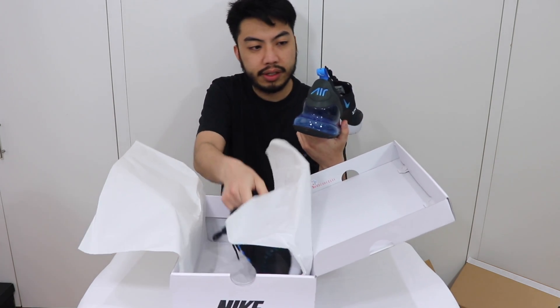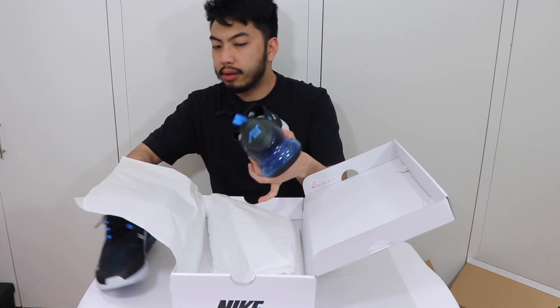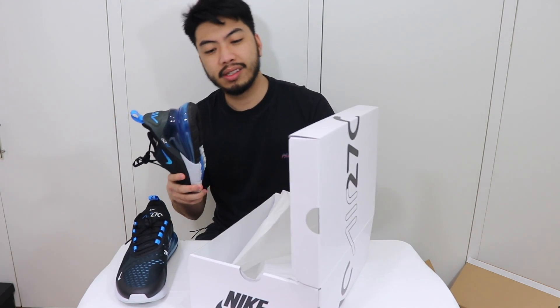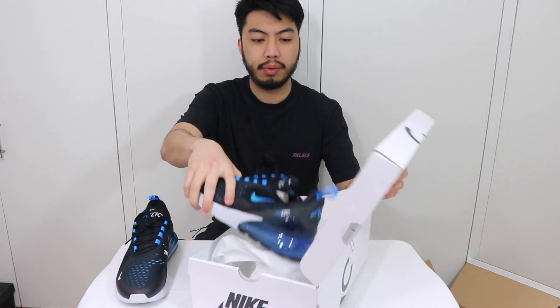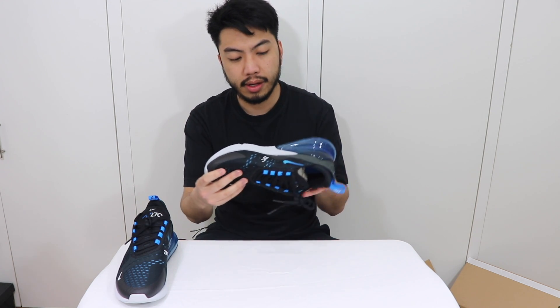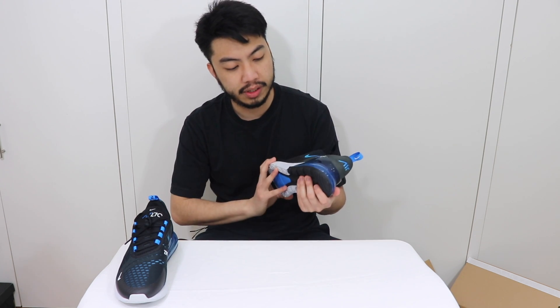It's the Air Max 270 Black/Blue Fury colorway. Let's get it open — really nice colorway. I'm a big fan of black and blue, not bruises, just the colorway. It reminds me of the Royal Jordans — that's my affinity to that colorway.